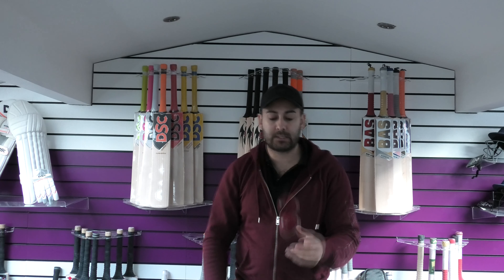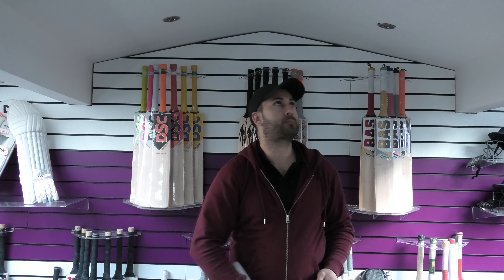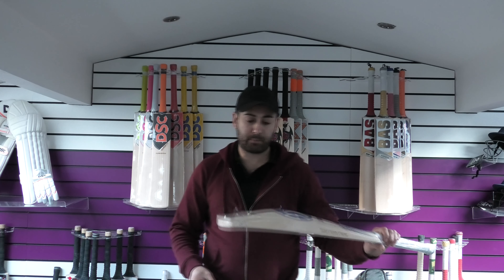We'll see how it pings. Really good pick. Really good rebound straight out of the packet. Very impressive bat guys. That is bat number two.